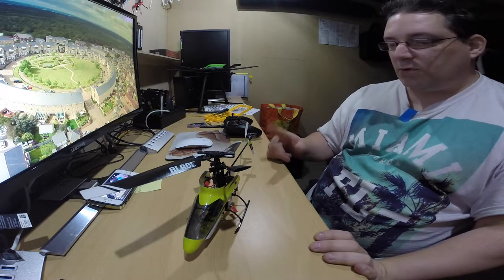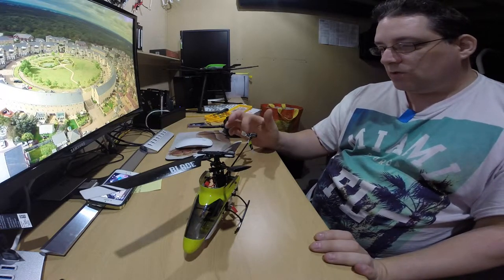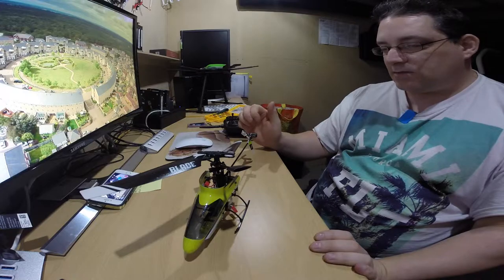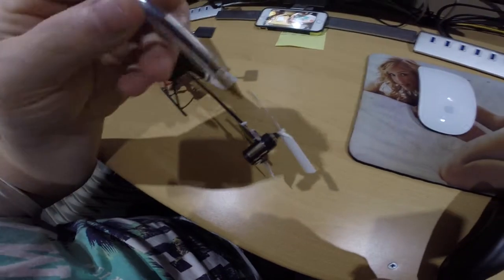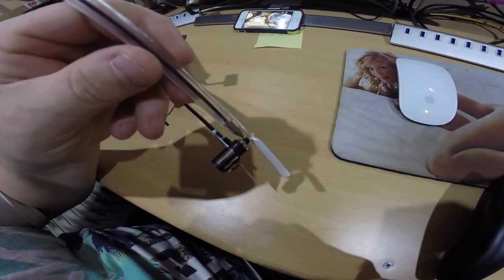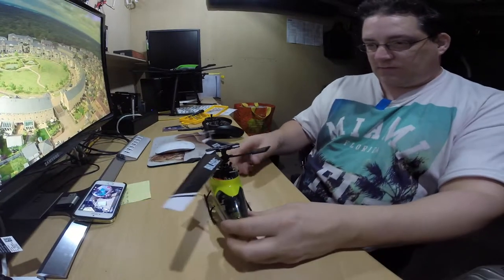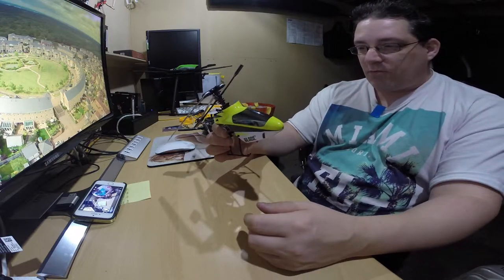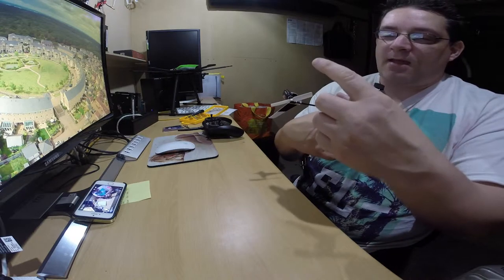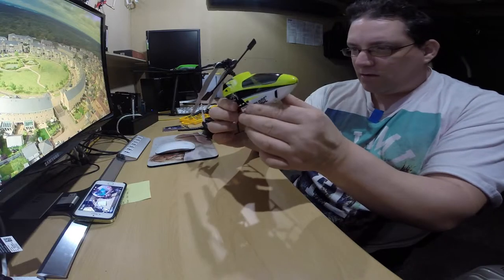That's replacing the boom — quite simple. The boom was about £10, which comes with the motor, blade, and a small little gear piece that sits in between. For about £10 or maybe £14, it wasn't very expensive, and that gets it back up and flying again. These are quite robust — you can throw these about, crash them, and they'll carry on working. I crashed this and all it did was back-end damage on the back motor, but it's still intact and ready to fly.